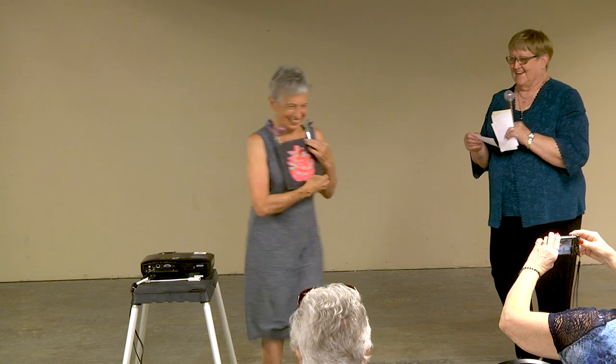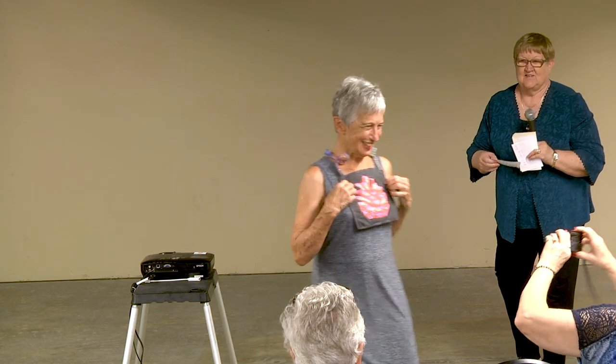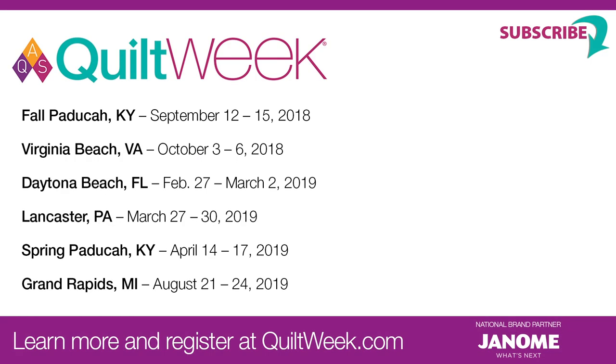We plan to do this at all of our shows, so if you're coming to a show, make sure you stick a small quilt in your suitcase to be able to share it with us. It's really nice to have. Thank you so much for sharing!